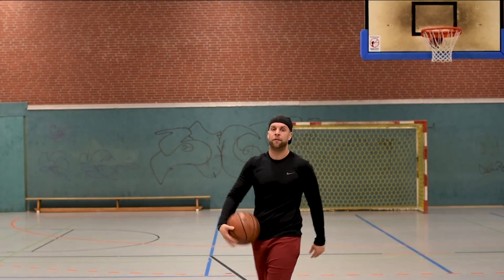Deshalb zeige ich euch jetzt erstmal die drei Sachen, die man wirklich braucht. Als ersten Punkt müsst ihr werfen können – nur wenn ihr werfen könnt und euer Gegenspieler weiß, dass ihr treffen könnt, verteidigt er euch auch eng genug. Wenn ihr nicht werfen könnt und alles daneben werft, wird er sehr viel Platz in der Defense lassen. Das heißt, wenn die Defense mir Platz lässt, dann werfe ich halt so einen Break.